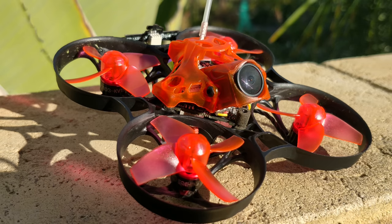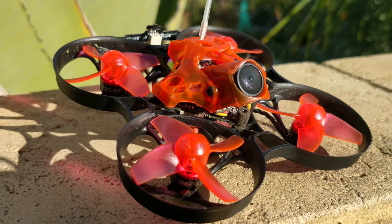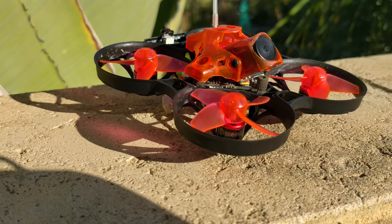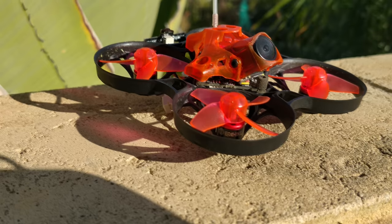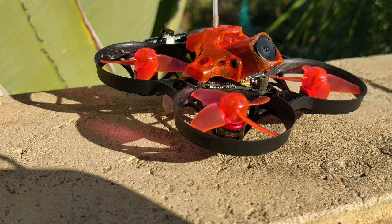But this thing still washes out. It's not as bad as pretty much all other whoops I've flown, except for the Tiny Hawk. I think the Tiny Hawk is maybe a teeny bit better even on its 1S, but I think that's because it's better balanced. It still washes out, but the motor performance is great. They're 15,000 kV motors. The issue I have with the motors is that 15,000 kV might be a little low for 1S - particularly a 450 milliamp 1S battery - and it might be a little high for 2S. The real issue with the flight performance of this thing is the weight.